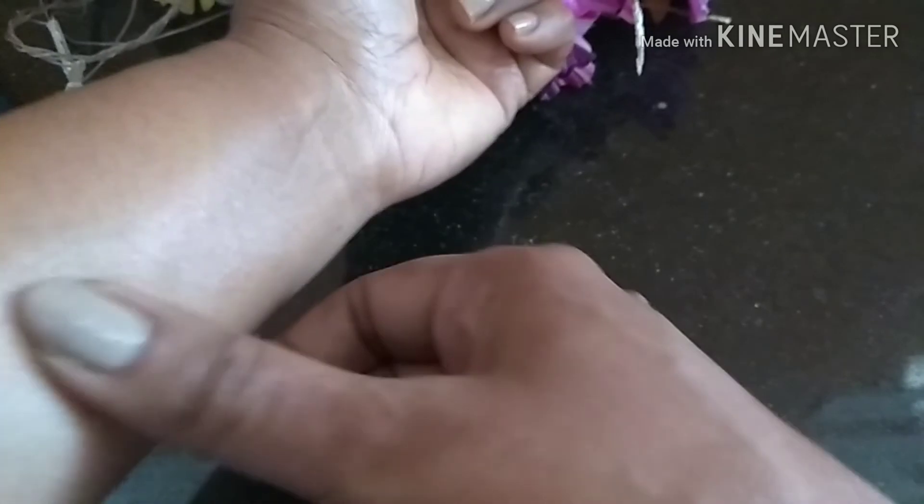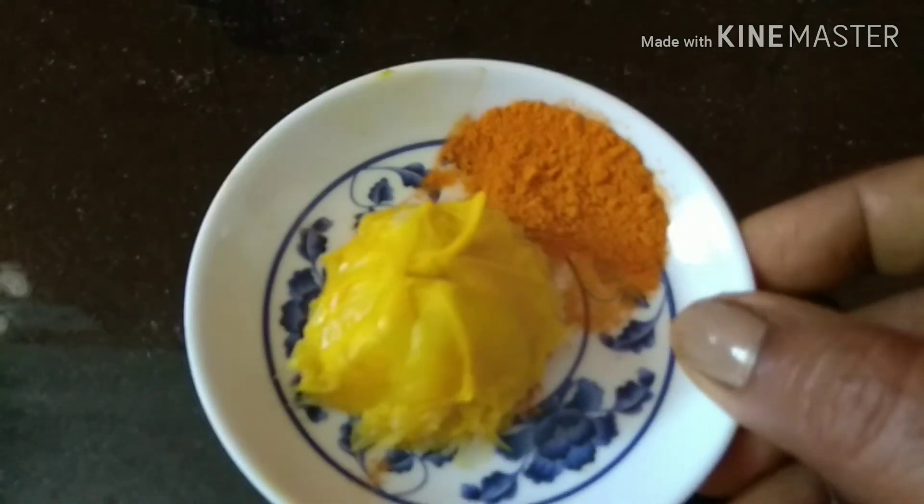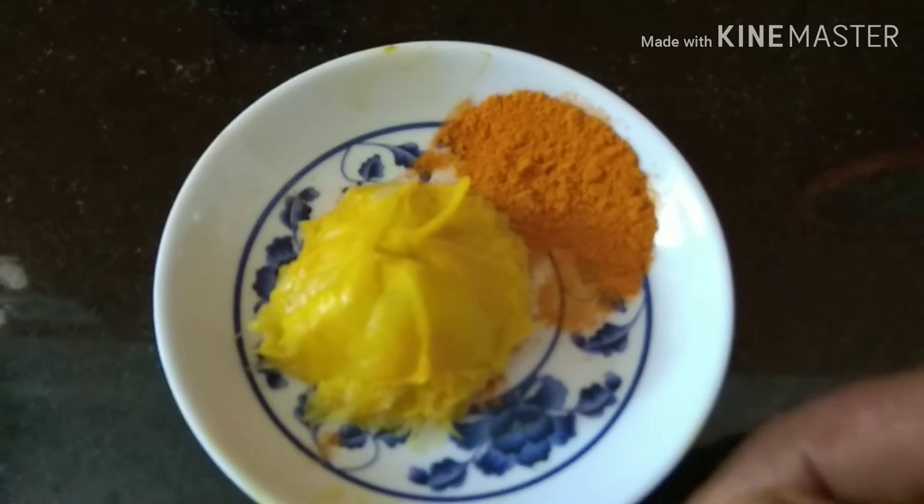Leave it on for 10 minutes, then wash off with cold water to get that glow you are desiring. You can do this method every day, or you can do it three times a week so that it will bleach your skin and give you that glowing look. This can be done for all skin types, but if you have sensitive skin, please make sure you do a patch test before using.